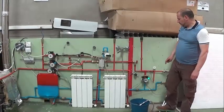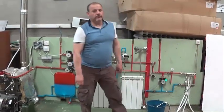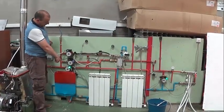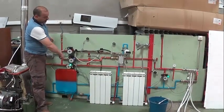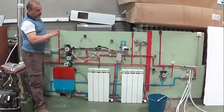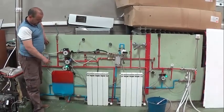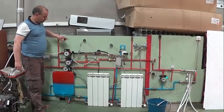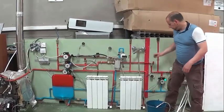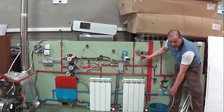Podemos poner suelo radiante. Y si os fijáis, eso es un circuito, pero también independientemente podemos poner el circuito de calefacción — todo perfectamente conectado y sincronizado, so that one circuit is compatible with the other. Remember, we always have to use the hot water. I'll close the thermostat and if I open the hot water, we can see it. Everything is independent and synchronized.